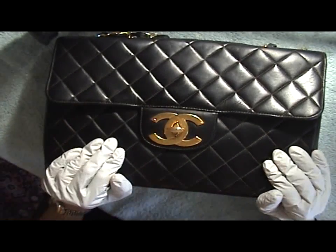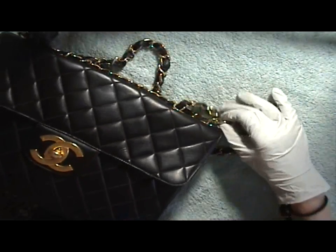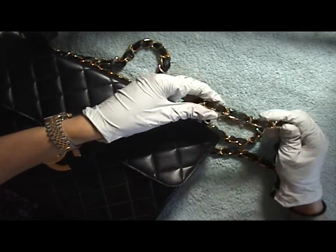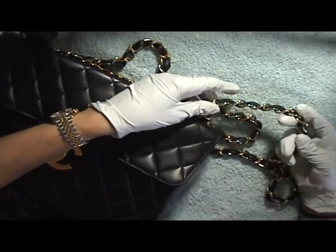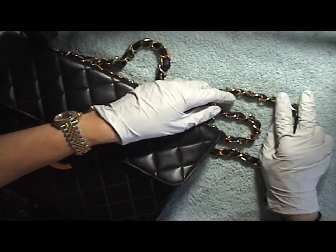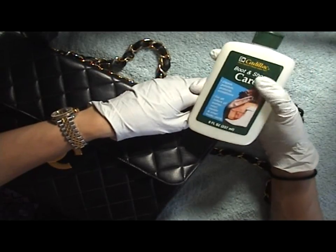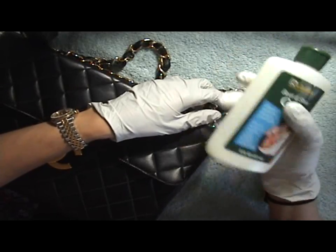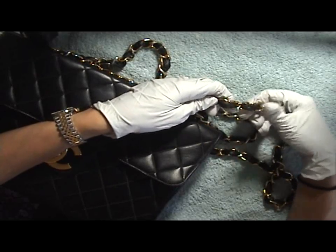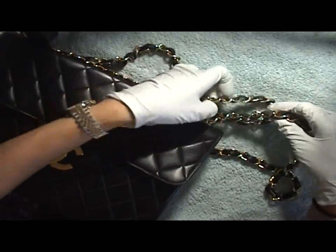Hi everyone, today I'm going to do a quick video on how to clean your Chanel shoulder straps. I've had several emails asking how to do it, so I'm going to show you how I did mine. First, you'll want to watch my videos on how to clean your Chanel bag parts one and two so you know how to use these products. I do this probably once or twice a year depending on how often I use my bags.